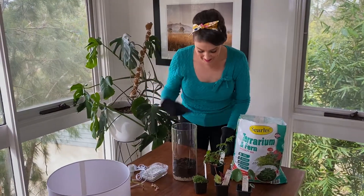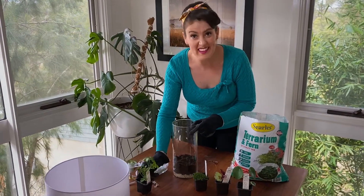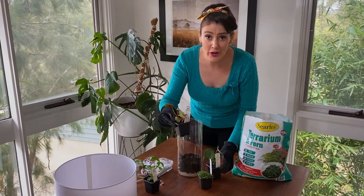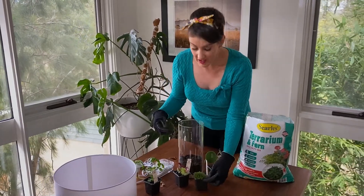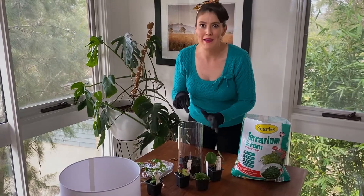Alright now for the plants. I think I might have been a bit enthusiastic — I don't know if this guy's going to fit, it might be a bit too tall. So instead I've got the gorgeous Pilea, a beautiful Begonia with variegated foliage — look at that, it's just stunning — and some beautiful baby's tears as well. Now the trick is just going to be getting them in here without breaking them.